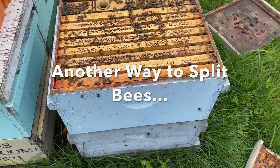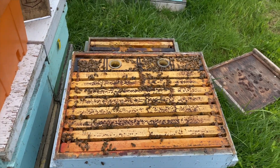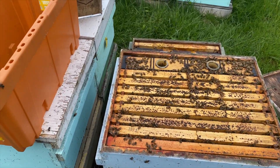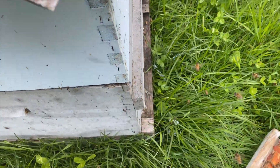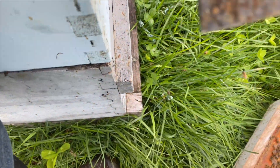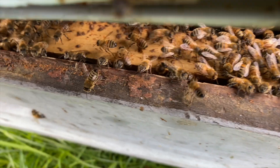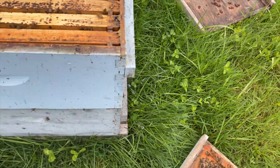Just a quick video — this is a crazy time of year, but at the same time a really fascinating process. We're continuing to split bees for our own operation. Here's one of the ways we're doing it. I don't know if you can see the excluder here — there we go. So we put these excluders down.